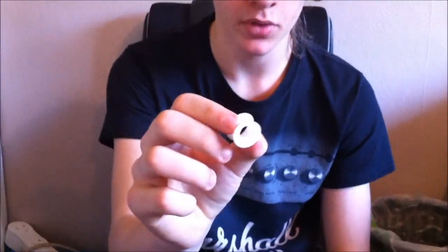Hey, this is Joe from Joe and Ross, and today I'm going to show you how to put in a silicone tunnel.